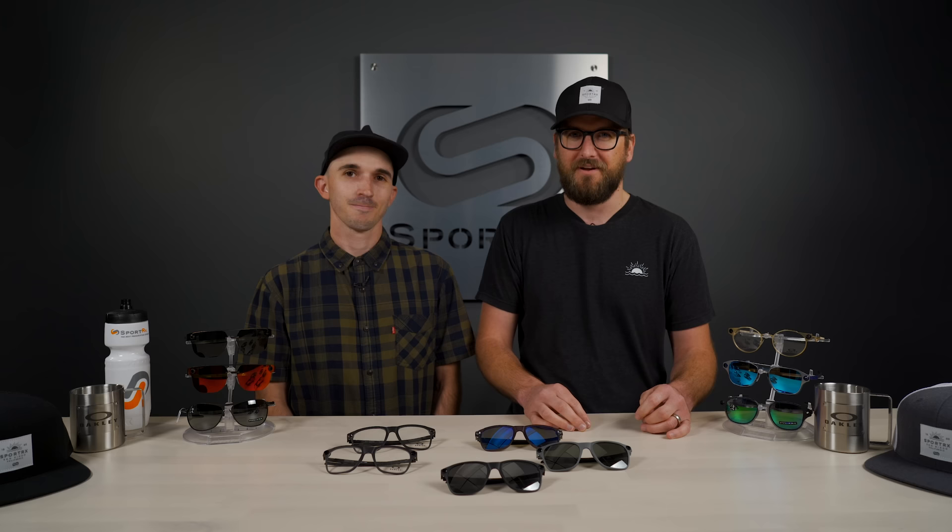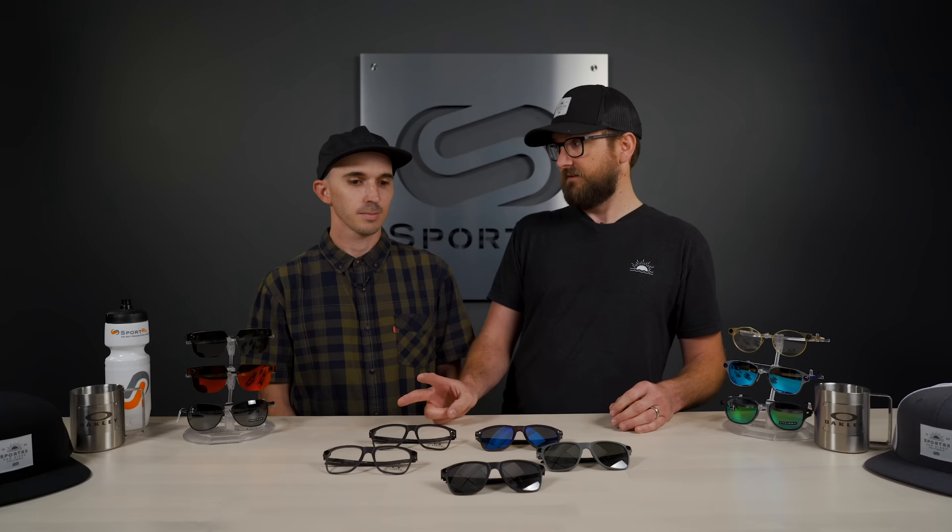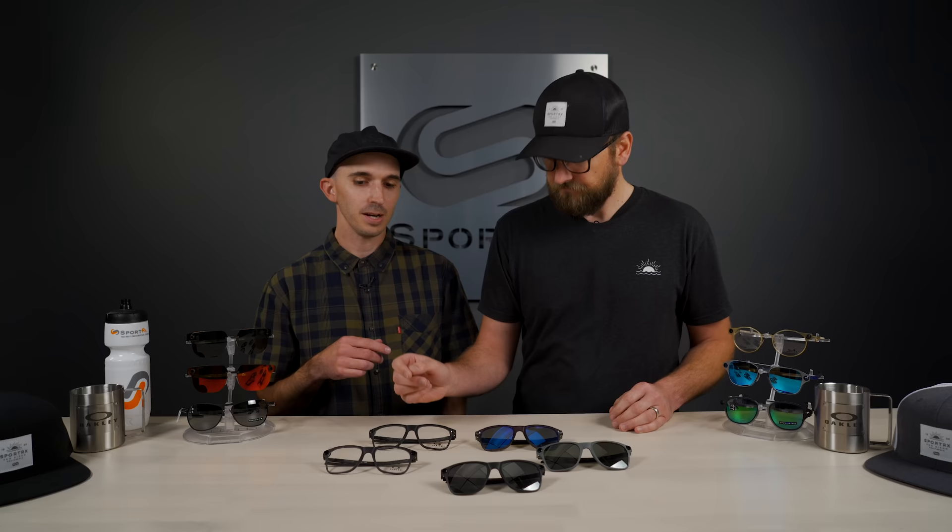We have two versions of this as you can see. We have the RX version, or the ophthalmic version, then we have the Sun version. The RX version comes in two eye sizes — we have a 53 and 55. The 53 is going to be more of the medium, and the 55 is going to be more of the large.